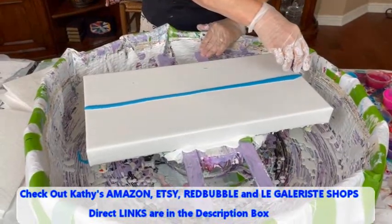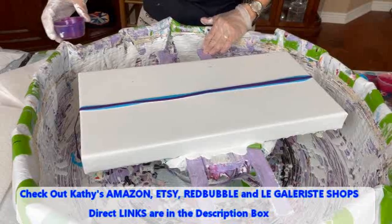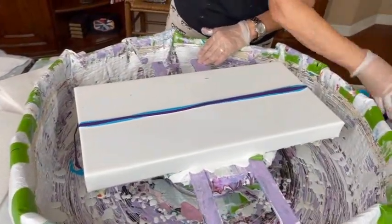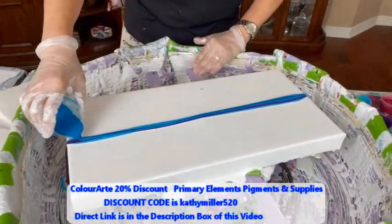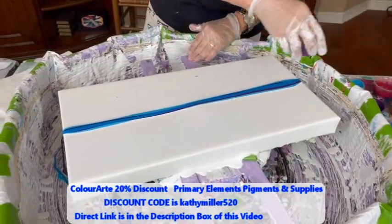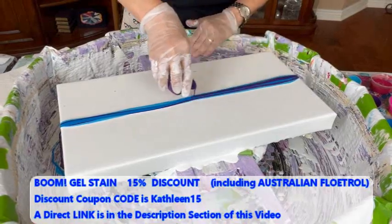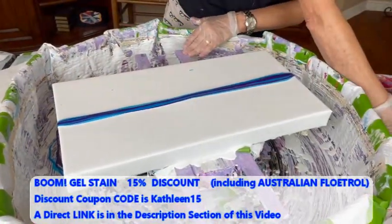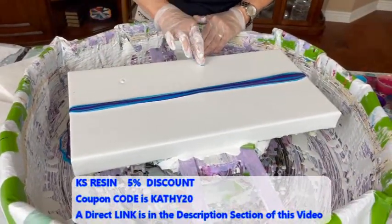Oh shoot, I just got that on there already. Did not want to do that. Phil will have all these colors in the description box. Head on over to ColorArc Primary Elements and pick yourselves up some of these colors. They are absolutely beautiful.